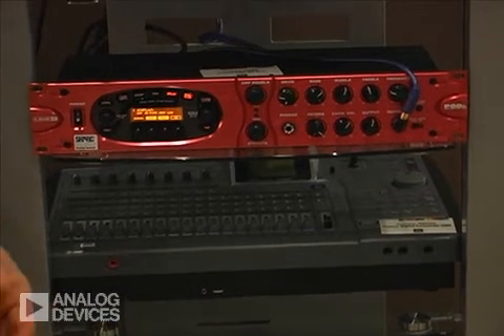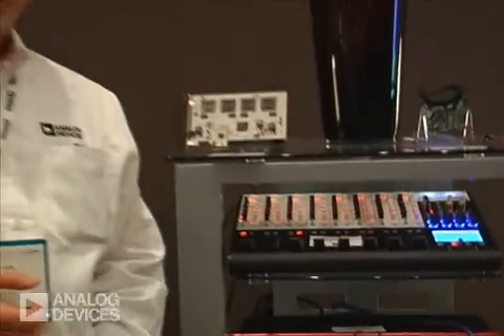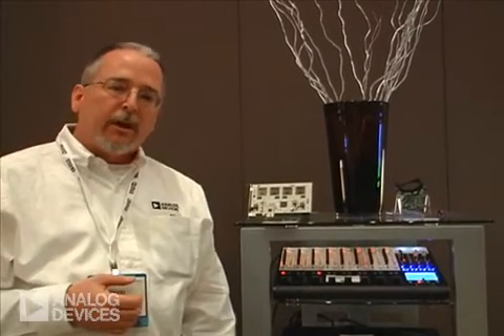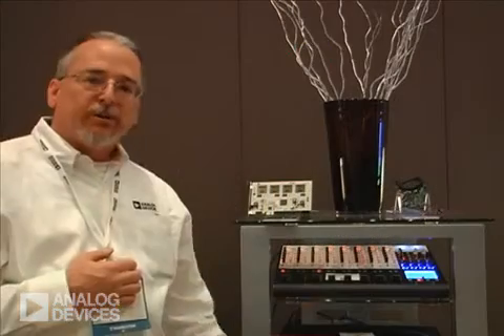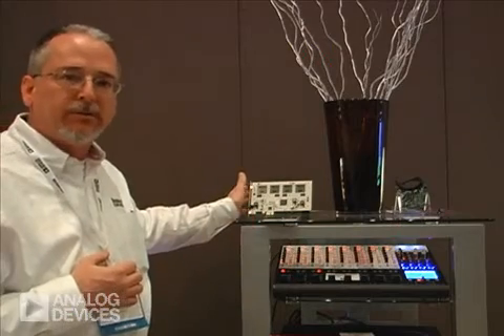We also want to talk about the 21469. The 21469 is the new product in the Shark family, just announced in October of 2008. These parts are coming out very shortly and we actually have a couple of samples which you can take a look at here in the video. This part takes it up a notch for the Shark family and will enable customers to move up to even more channels.